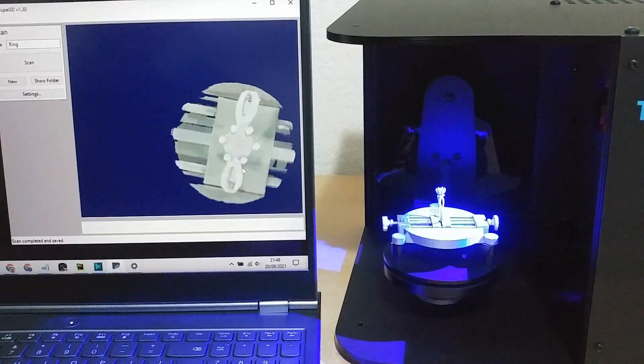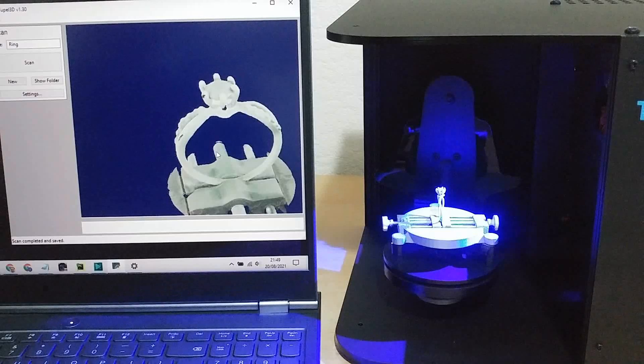So how about that — a mirror-like ring, scanned in less than 5 minutes. We know it's a really good scanner, so we hope you'll support us so we can finish it off and get it on the market quickly.